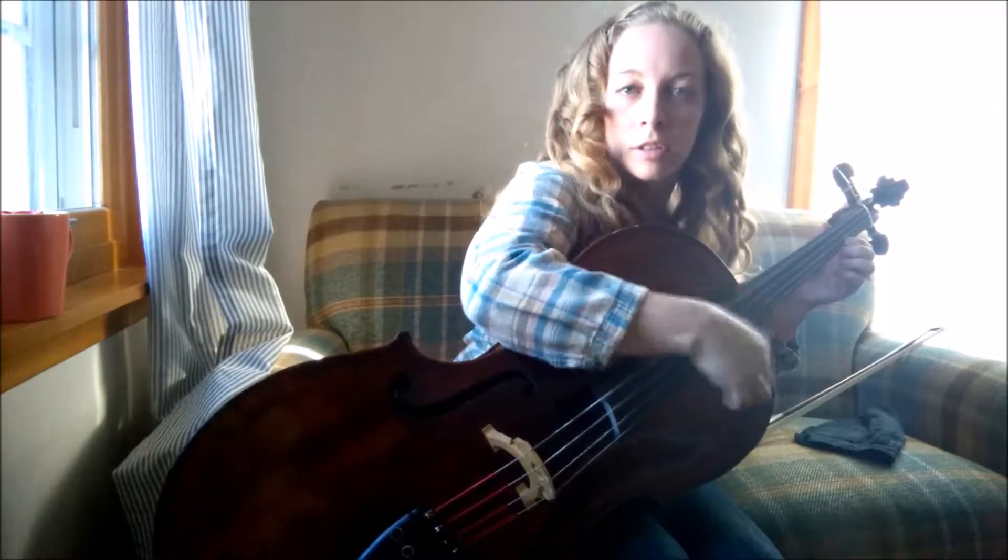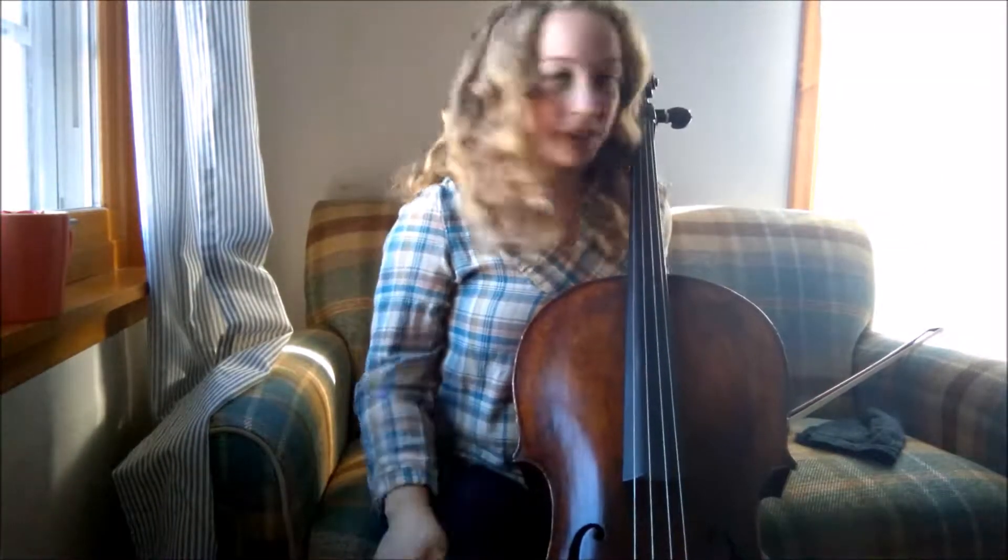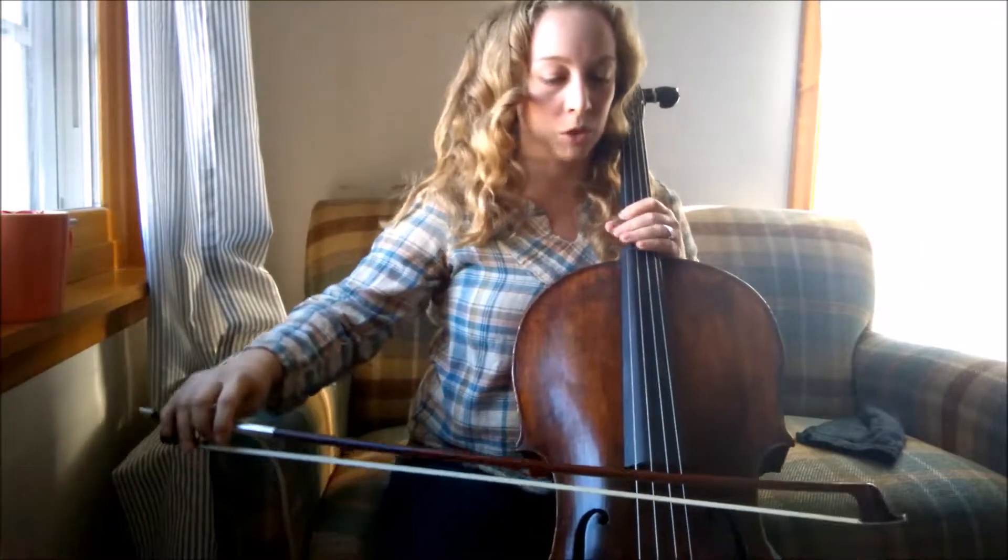Hey string players, I'm here with a quick tip today for ending an upbeat song. I've been in worship bands where they end a song like this, kind of just drumming a lot and making a joyful noise, but there's a way for you to join in with that joyful noise.